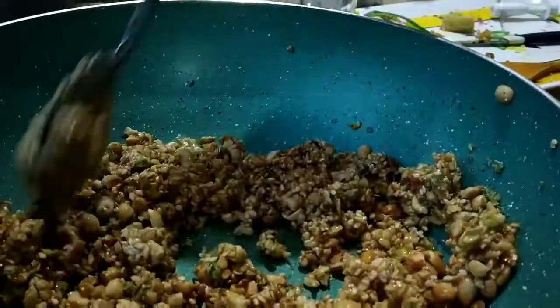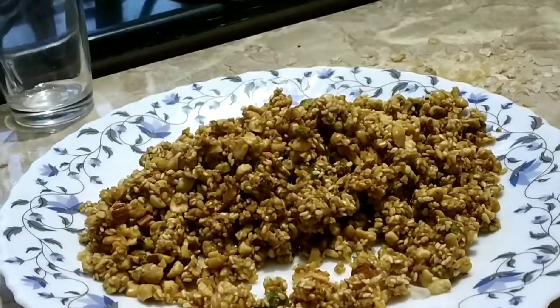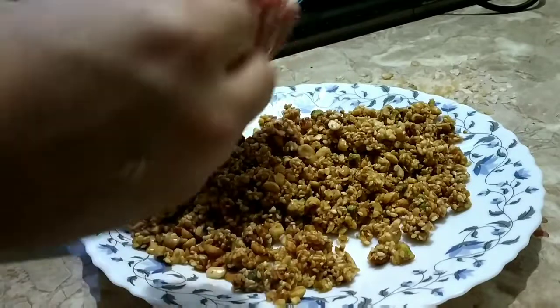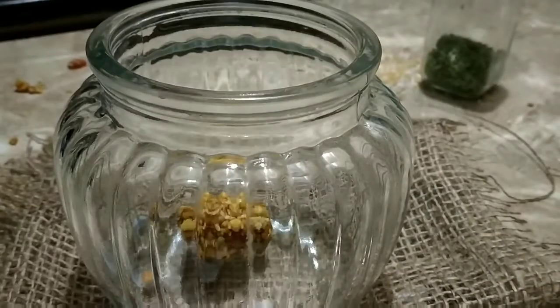Mixing everything nicely — now it is done. I am going to remove it and let it cool for some time, then make round balls. Give them to your children instead of chocolates and sweets; they will love it and it is also very beneficial to their health.